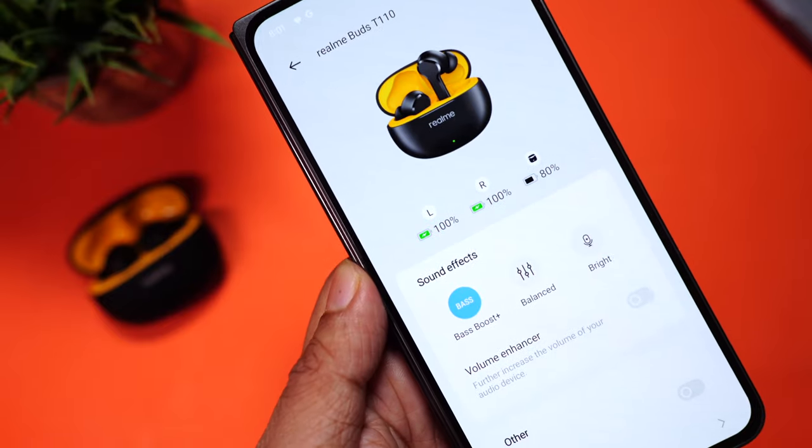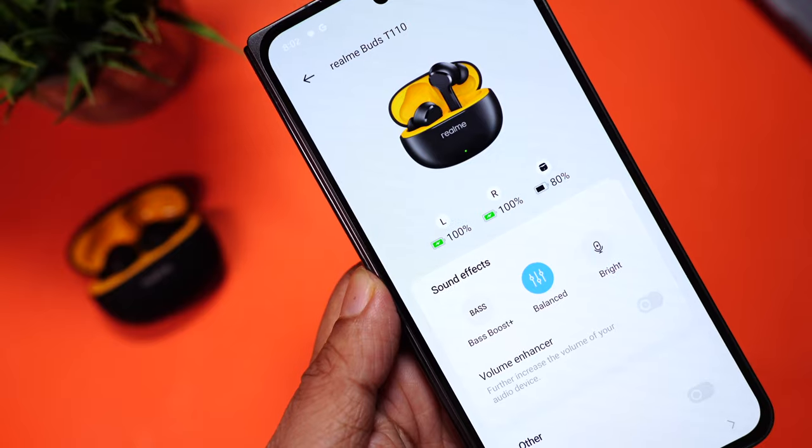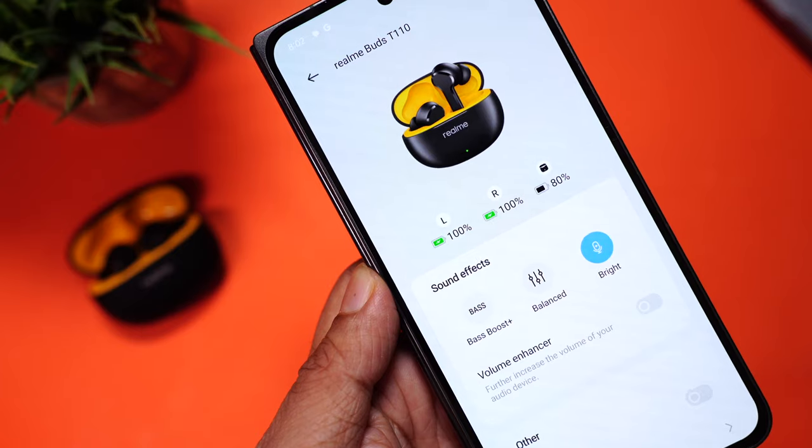Personally, I prefer the balanced mode — as the name says, it keeps everything neutral. Then there's bright mode, which is ideal for listening to podcasts and instrumental music, and perfect for those who don't want too much bass. Keep in mind that these earbuds don't come with active noise cancellation, which I don't think is a big deal. If the buds are well fit in your ear, they will cancel out most passive sound, which is pretty good.